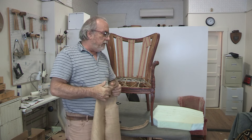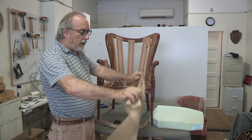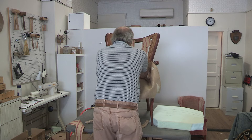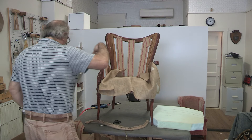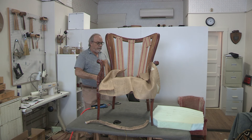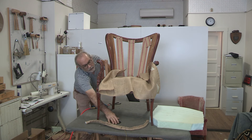Now I'm going to do the burlap. We're going to staple the back first. On burlap, we staple over, not under — it's stronger that way.